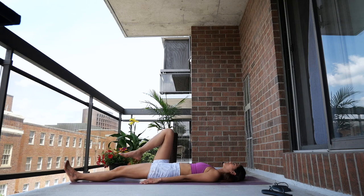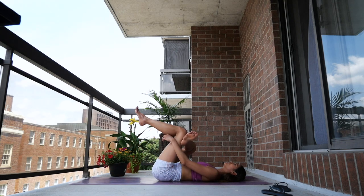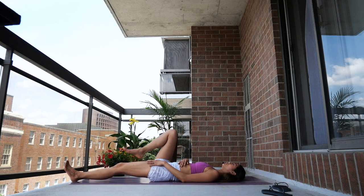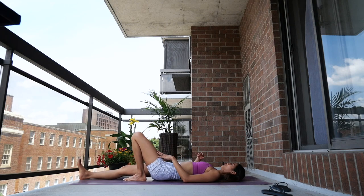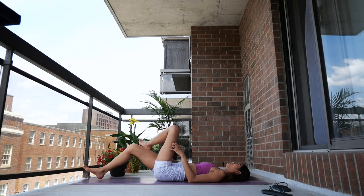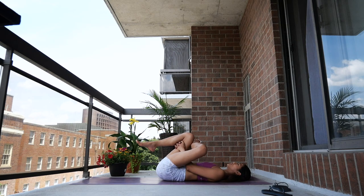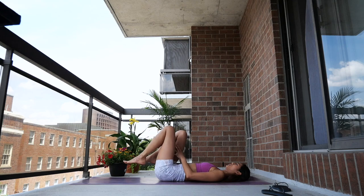Now bring your right knee toward you and place your right ankle over your left knee — come into your figure four. Bring it back to center and we'll do the other side: take your left ankle on top of your right knee and bring your right knee towards your chest. Keep breathing — and release.